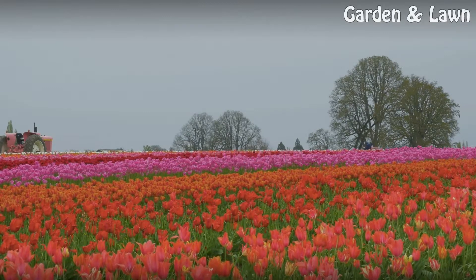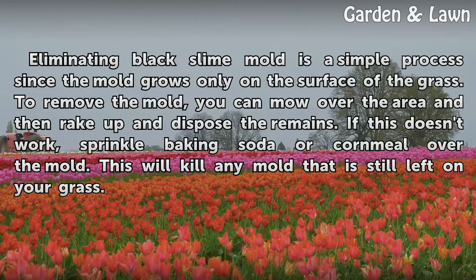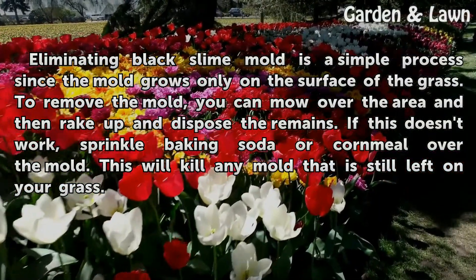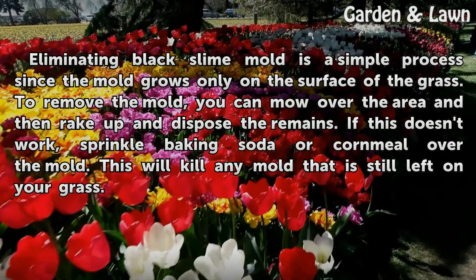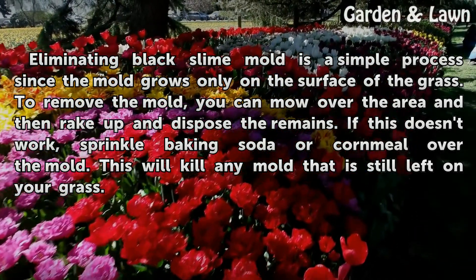Eliminating black slime mold is a simple process since the mold grows only on the surface of the grass. To remove the mold, you can mow over the area and then rake up and dispose of the remains. If this doesn't work, sprinkle baking soda or cornmeal over the mold. This will kill any mold that is still left on your grass.